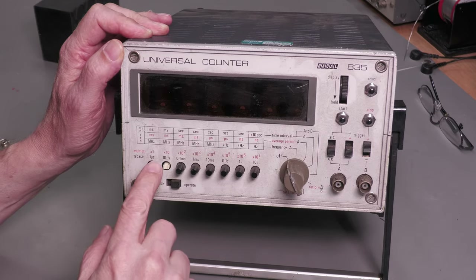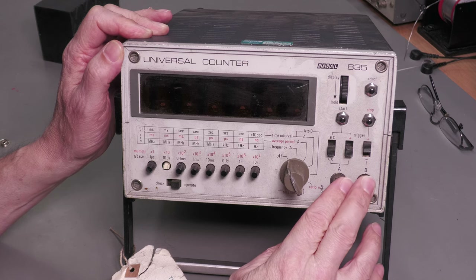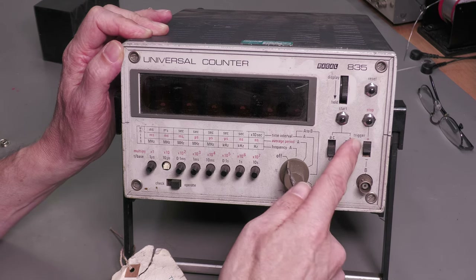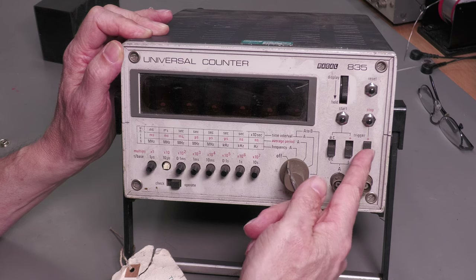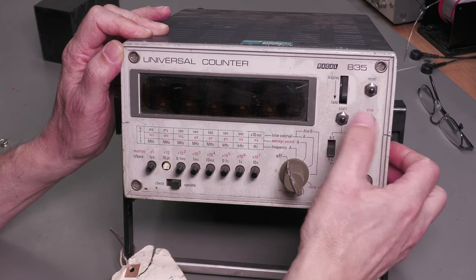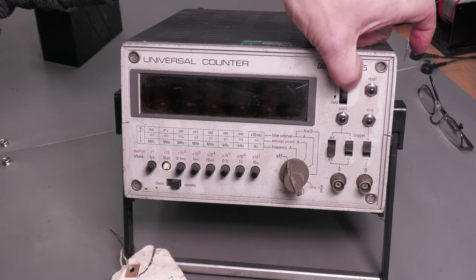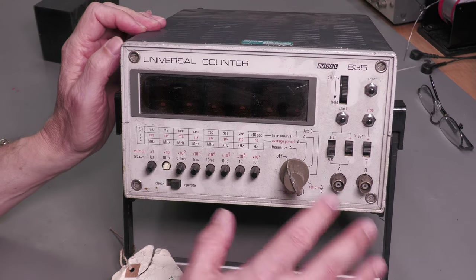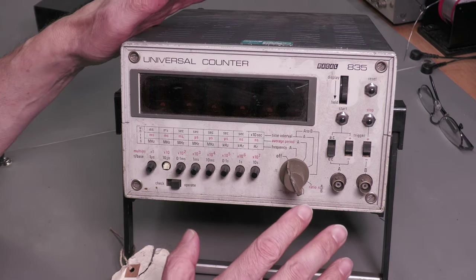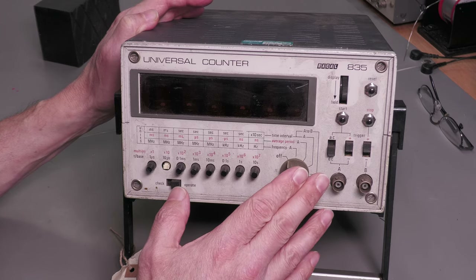On the front of the unit we've got the normal universal counter controls: range selection switches, a check/operate switch, and two inputs with controls for AC/DC and rising/falling edge — same with the B input. The switches are quite crusty and will need some DeoxIT to get them going again. There are start, stop, and reset push buttons, and a display-as-hold thumbwheel — not exactly sure what that's for. I don't have a manual, although I do have a schematic.